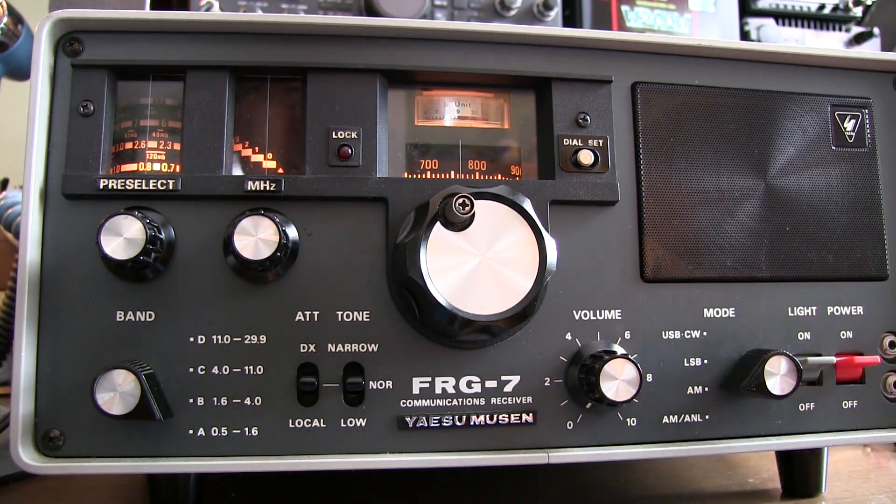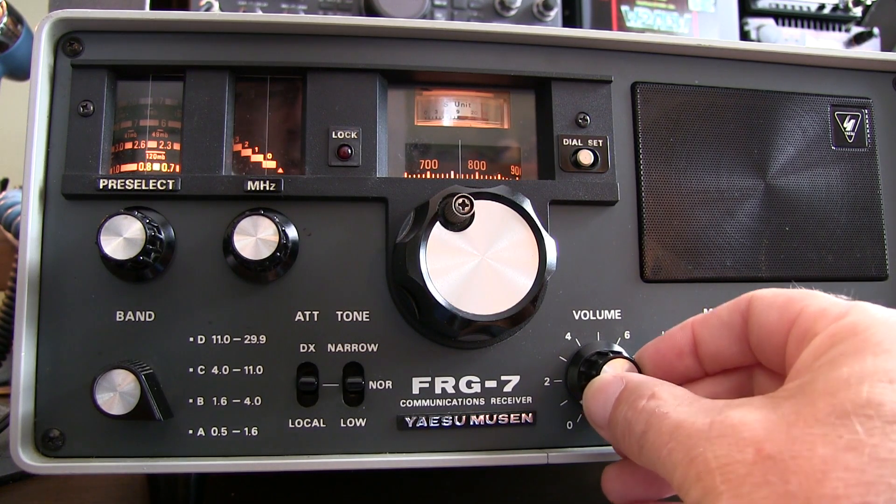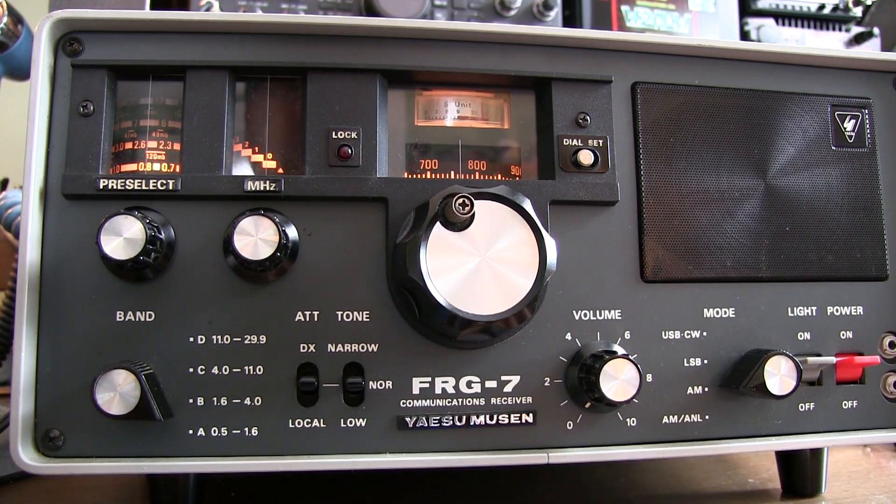We'll receive in AM. The next control is volume, and of course that's self-explanatory. The remaining controls are all used for tuning the receiver, and again this is where this receiver differs from most modern rigs. So let's take a look at the controls.